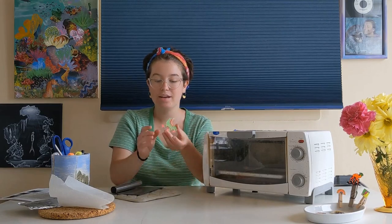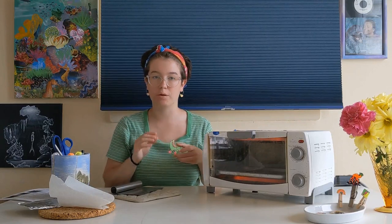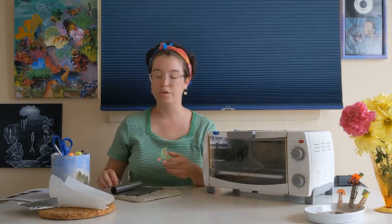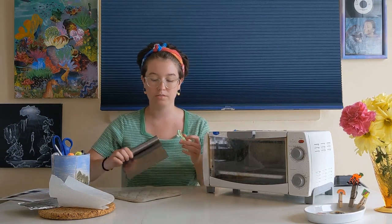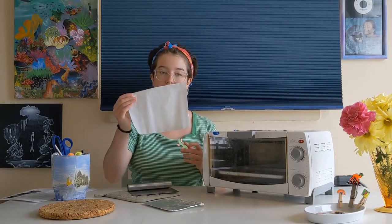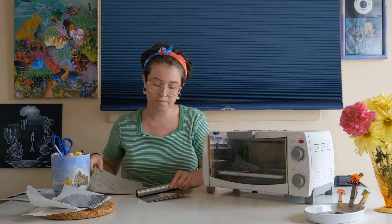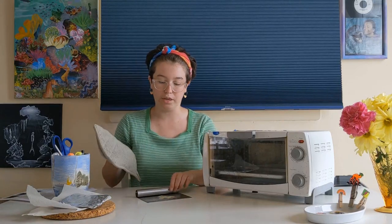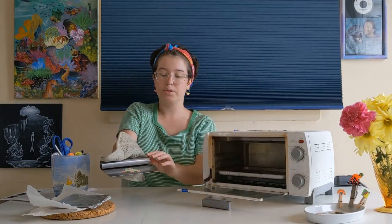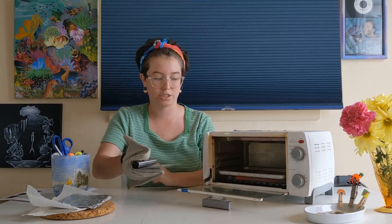Now you're ready to bake your charm so that it gets smaller and hardens. You'll want to place your charm in the toaster oven or regular oven at 300 degrees. You're going to need a flat surface to place your charm on — I have a little tray. You can use tin foil or nonstick parchment paper. Using an oven mitt and a trusted adult, you're going to want to place your charm in the oven. Make sure your drawing side is faced up and the smooth side is touching the tray.